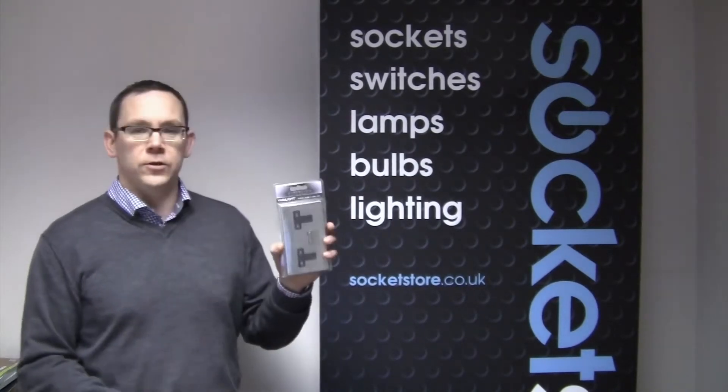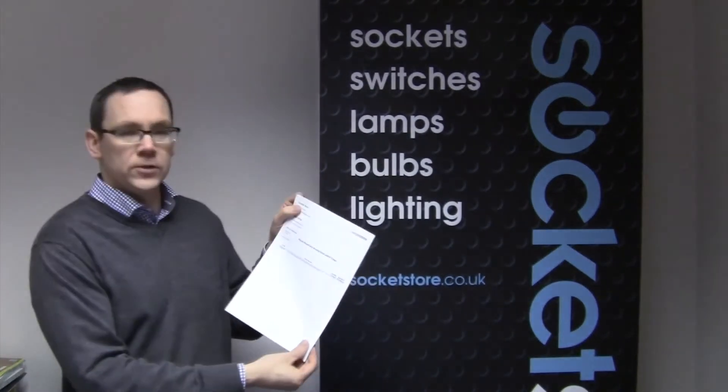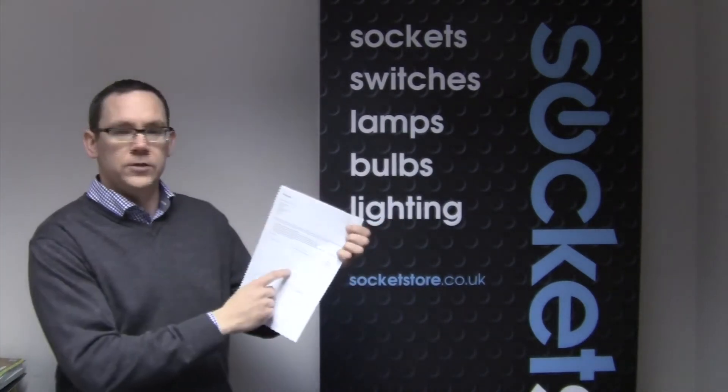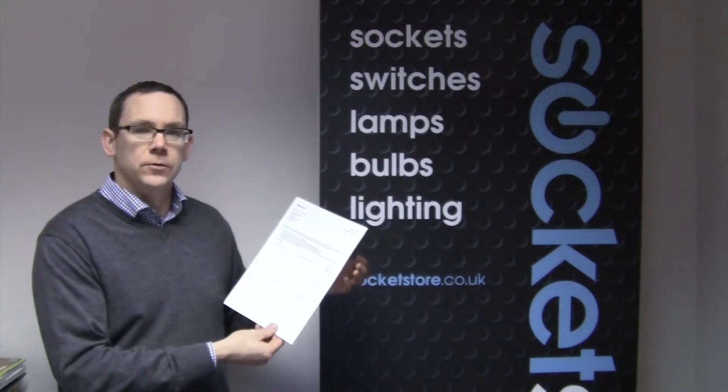So all you need to do is put them back in the post to us. We recommend Royal Mail second-class post, ensure they're still in the original packaging. When you receive your delivery slip from us, on the back of it we'll have a return slip. Just write the details on the back of it as to why you're returning it and send them back to us.